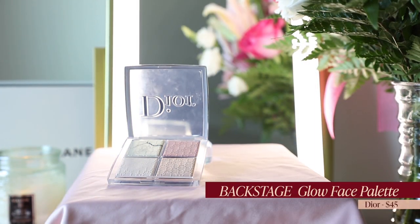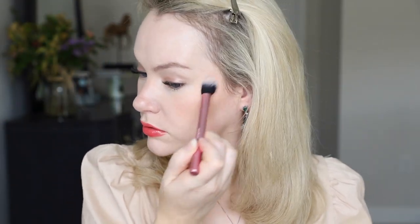To finish the look off, we're using the Dior Backstage Glow Face palette. I'm just mixing the two lightest shades and putting them on the very tops of my cheekbones. And that's the finished look. I absolutely love this — it's so fresh, so springy, but just so classic and timeless and polished. What's not to love?